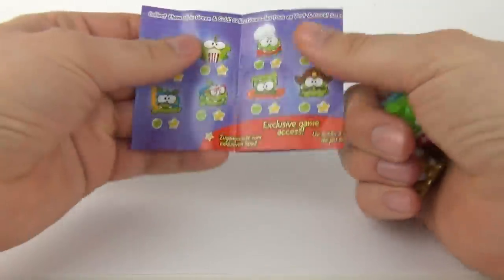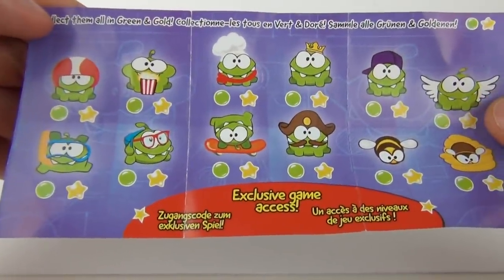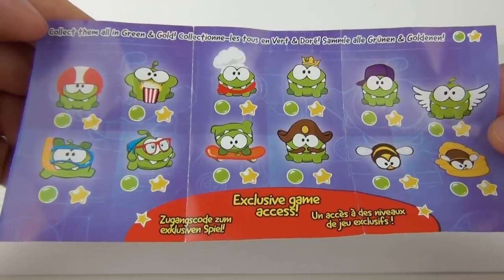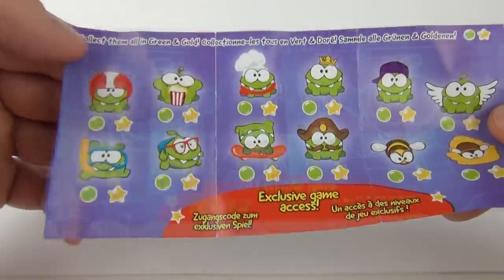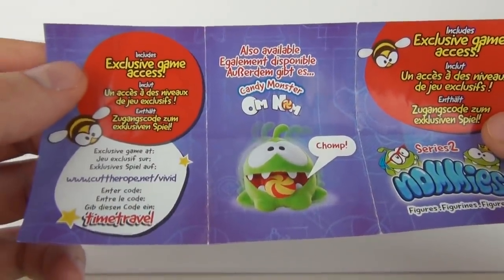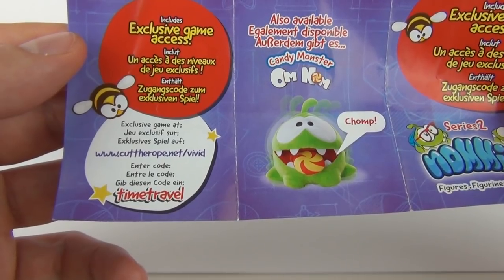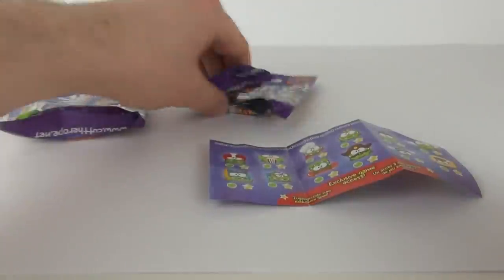So let's delve in and see what we get. Straight away we have a special - that's what we like to see! Here are the figures that you can collect on your collector's sheet - some really cool looking characters in this one. We do get bees as well, and we get Omnom doing a handstand on a skateboard there, very cool trick. And on the rear it says: includes exclusive game access at cuttherope.net/vivid - enter the code 'time travel' to access that game.